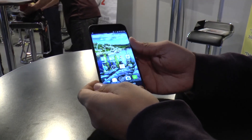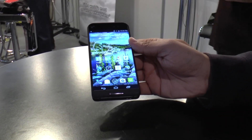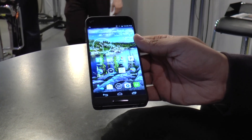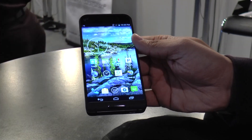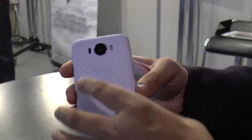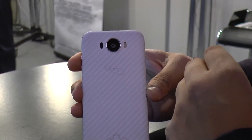For now, let's talk about the hardware specifications. It's running the 2.5 gigahertz Snapdragon 801 processor from Qualcomm and has 3 GB of RAM. It also comes with a 21 megapixel camera on the rear with autofocus as well as dual LED flash.